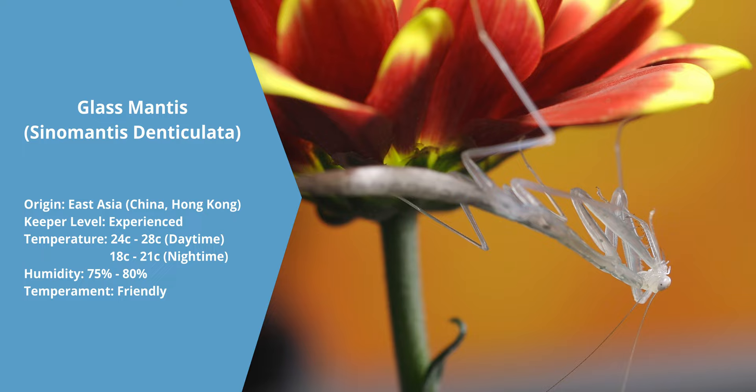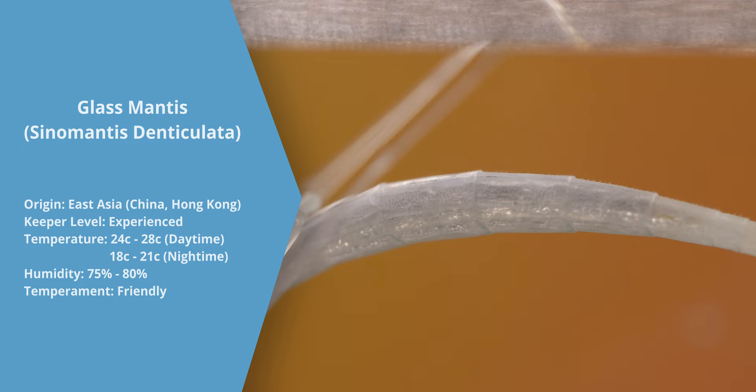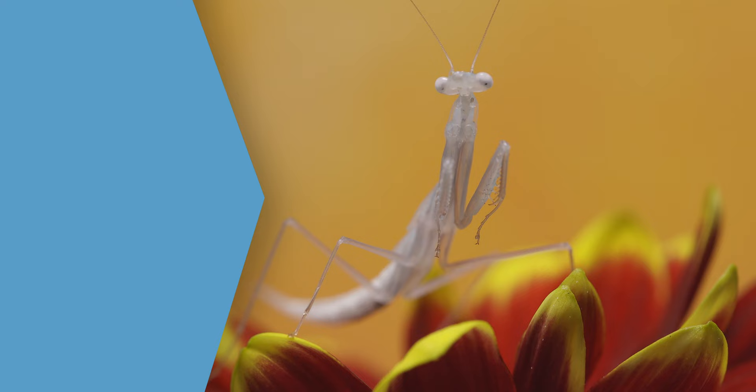They have spikes on their legs to skewer and pin the victims in place. What makes this mantis so unique is the fact that, as its name suggests, it is slightly see-through. As it devours its prey, you can see the food going down its neck and into its foregut. This is gross, but it is very satisfying to watch.